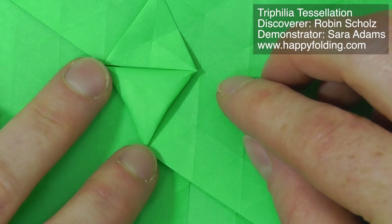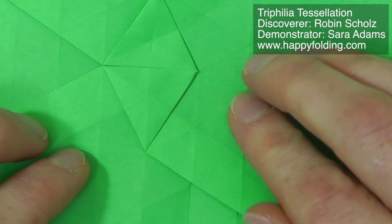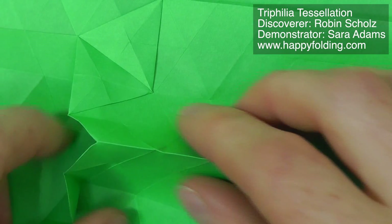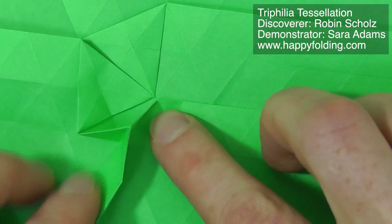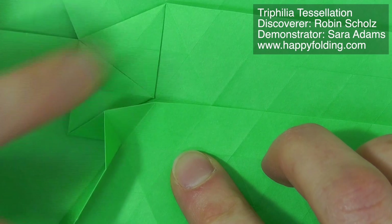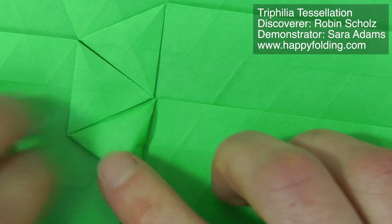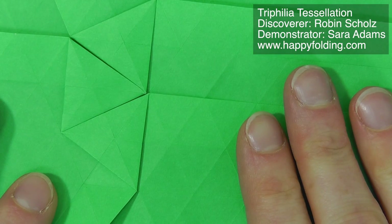You first do the tips, and then you flatten all of these new creases. You have one pleat here, you open it up, leaving one edge of a triangle untouched, and then you're going to go counterclockwise again, because this triangle needs to lie flat, so you need to go in that direction. Then push open, finish the tips, and flatten. I'll zoom out and continue.